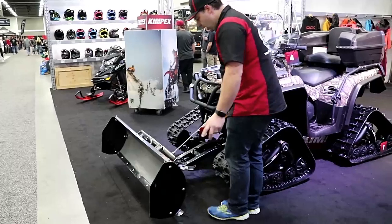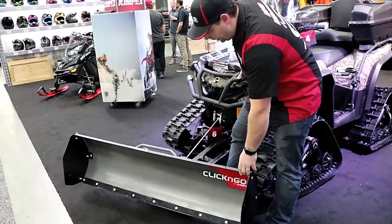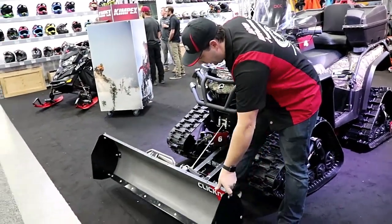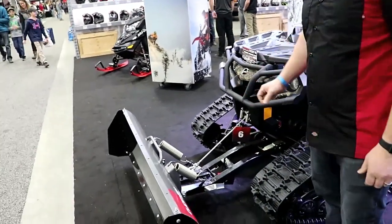To pivot it, all you have to do is push the lever here and it allows you to simply pivot it back and forth. You don't even have to bend down to do it like some other blades. There you go — she's locked in.